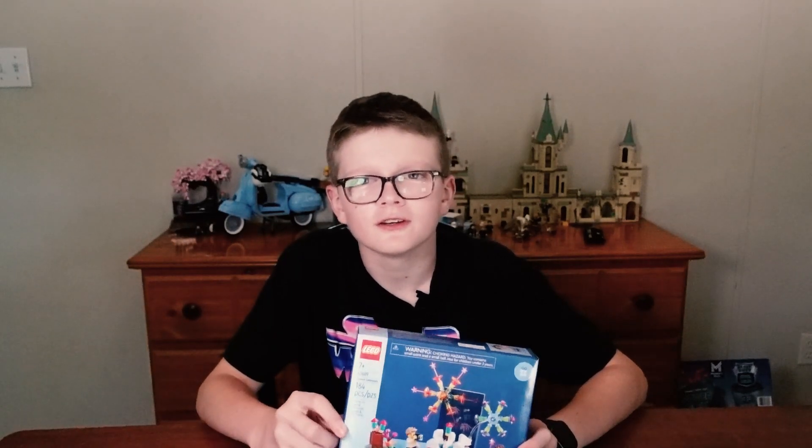Welcome back. Today we're building set 40689, the Fireworks Celebration. It was a free gift with purchase through July 7th. Let's get started.